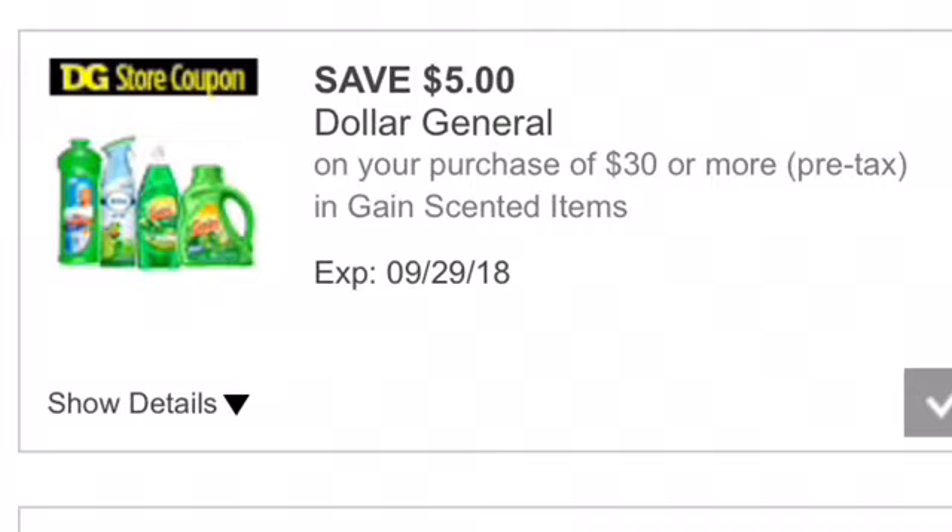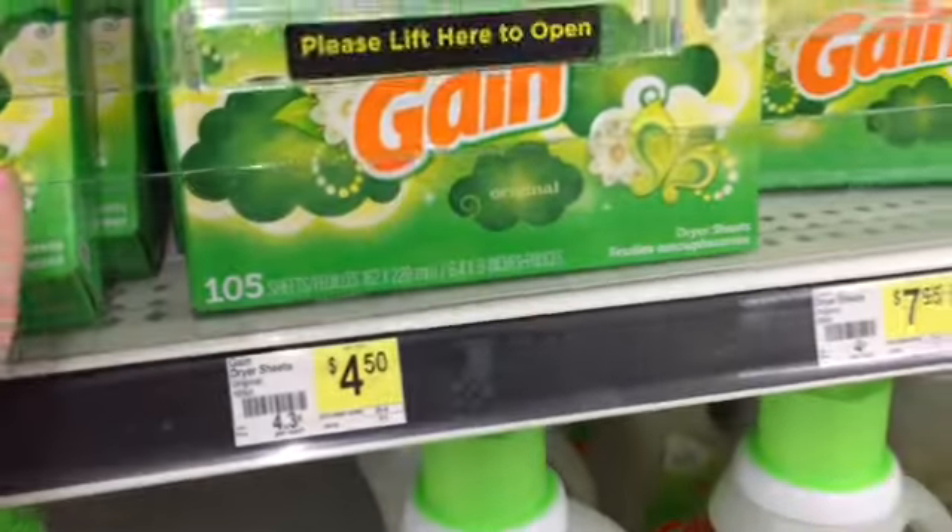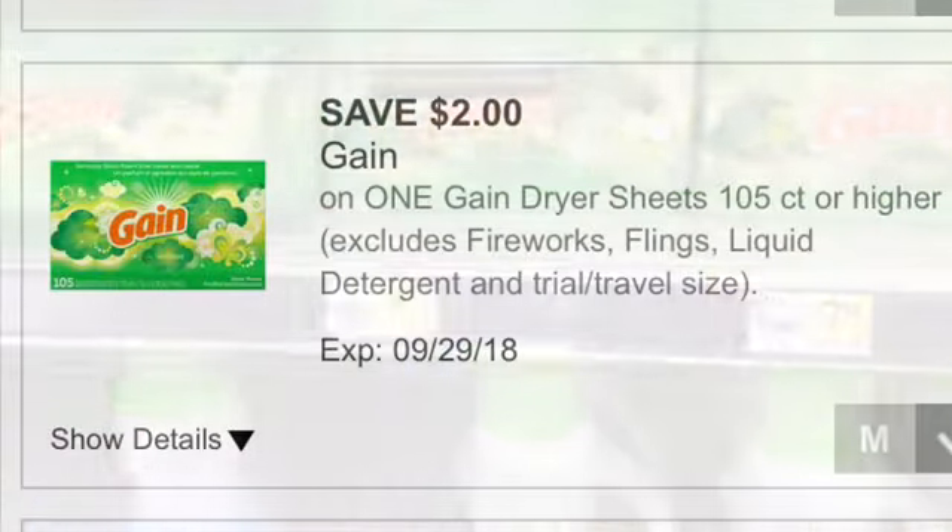In this breakdown, the first item that we're going to be picking up are the Gain dryer sheets. These cost $3.95 and they're 105-count. We have a $2.00 Dollar General Digital Coupon for Gain dryer sheets that we're using.